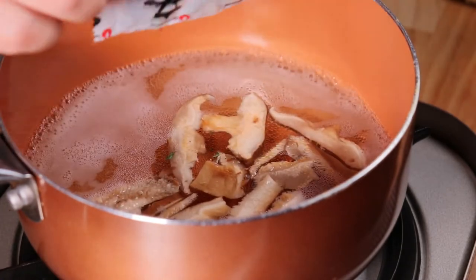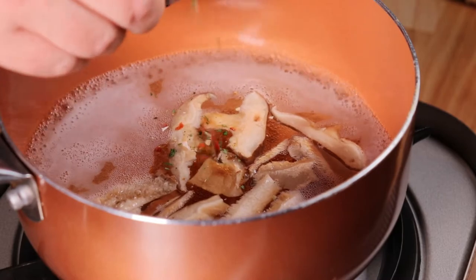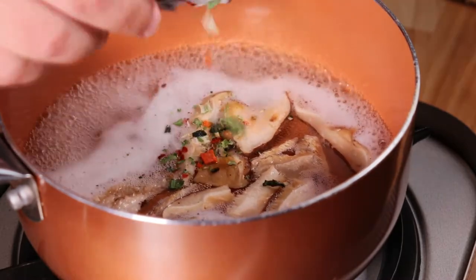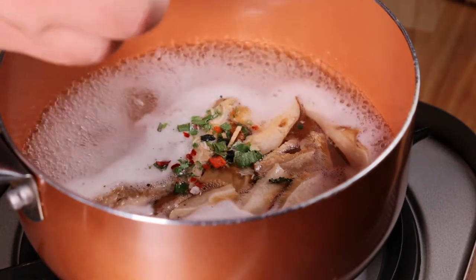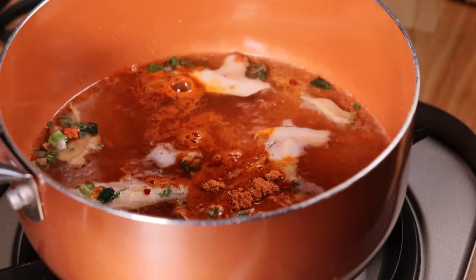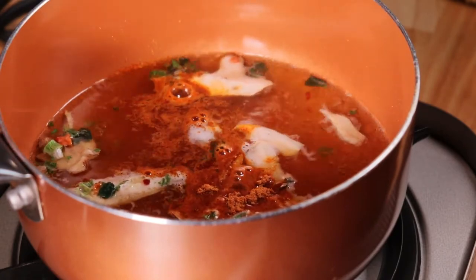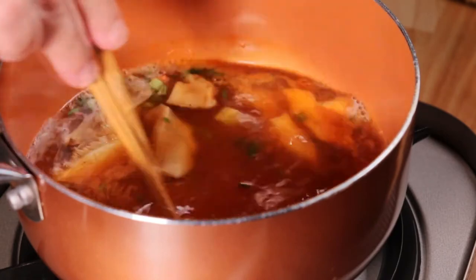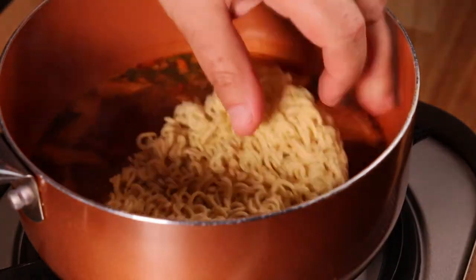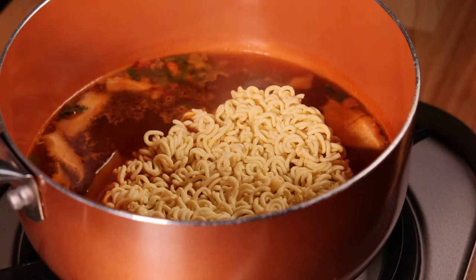Once at a low simmer, we're going to add our dried vegetable packet, which contains some carrots, dried onions, and seaweed. Then we'll add our spice packet, give a little stir, and let it simmer about 45 seconds before we add our ramen. Once the ramen is in, we'll let that simmer three to four minutes.